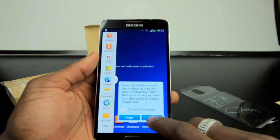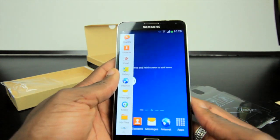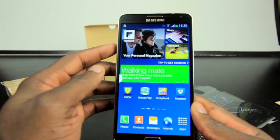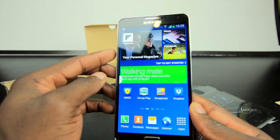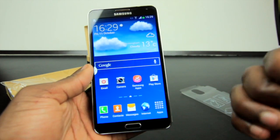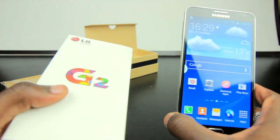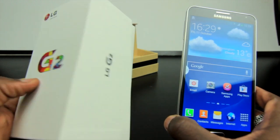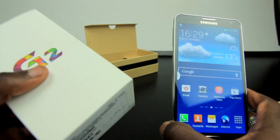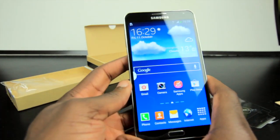There's loads of things to talk about on the Samsung Galaxy Note 3, so I'll probably bring you a series of videos over the coming weeks. Be sure to check out gadgetsboard.co.uk for the full written review. Let me know what you think in the comments, hit subscribe if you haven't already, and I'll also be bringing you an unboxing of the LG G2, which is another hot topic in the Android world. Catch you in the next video!